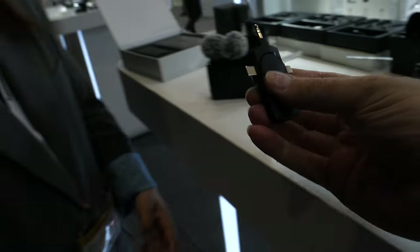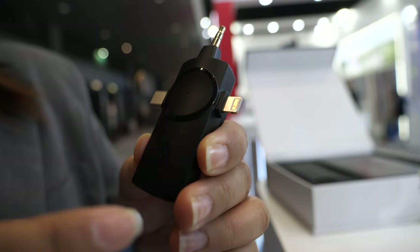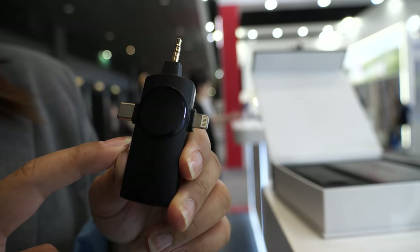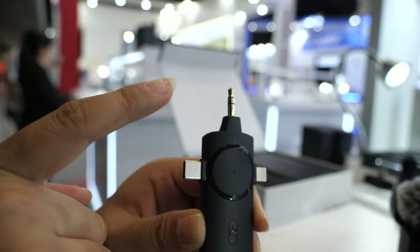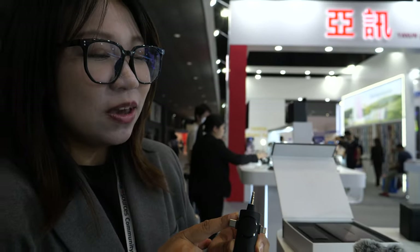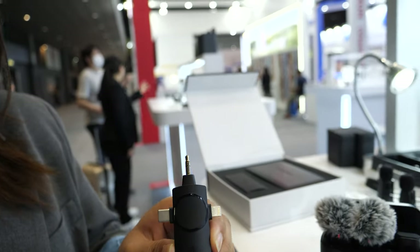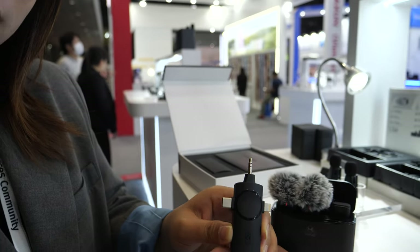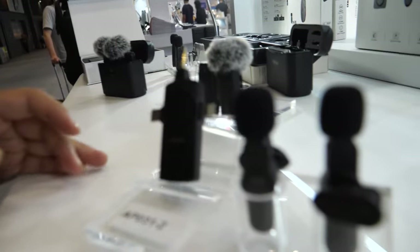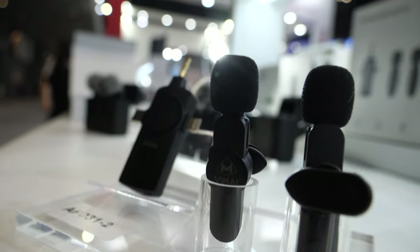Looking at this receiver — it's a more special one. This one is for iPhone with Lightning, and here is Type-C for Android. This one you can also use for camera, laptop, and sound card. If your phone has a 3.5mm jack, you can use it too. It's one set: one receiver with two mics, and they work together.